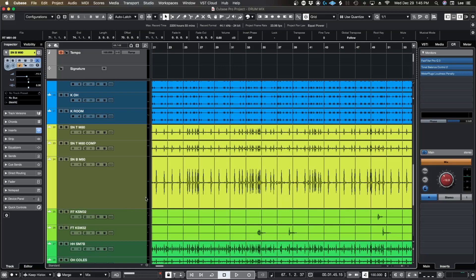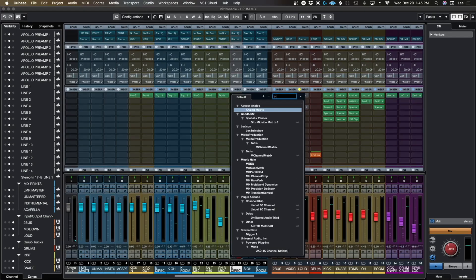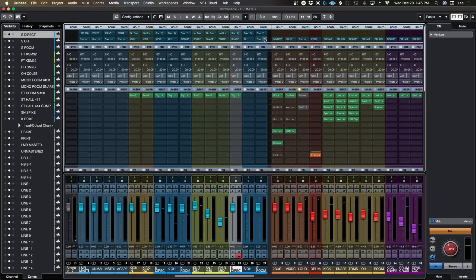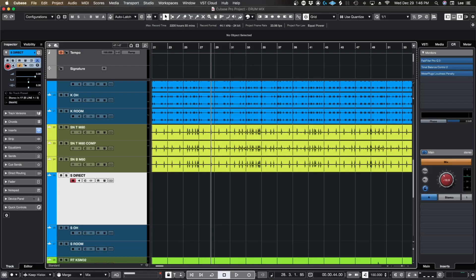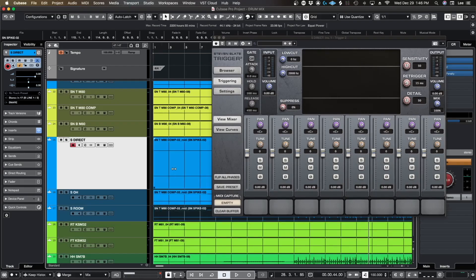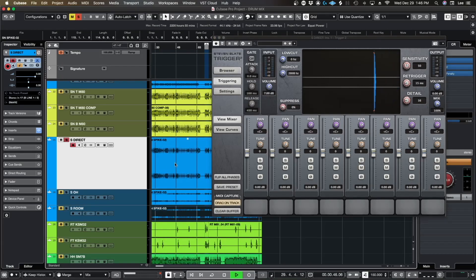Let's go ahead and do the same thing for the snare — three stereo tracks: snare direct, snare overhead, snare room. Go in, add an instance of Trigger, and make sure these are all going to the correct buses just like the kick. So the first thing I want to do is grab my snare spike. This is where it gets a little bit tedious because you need to make sure the ghost notes are right. I might want to pull the detail down here, go ahead and turn this up 7 dB — let's see what information we're getting. I'll do about 8 dB here so it's hitting the top of the ceiling. That looks good. The ghost notes might not be that loud.